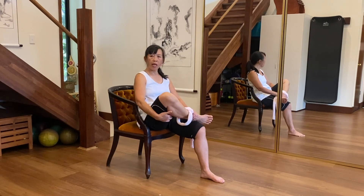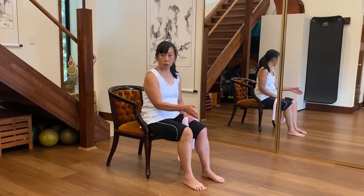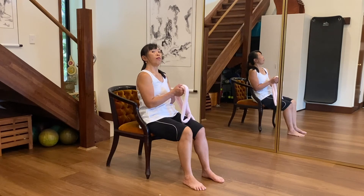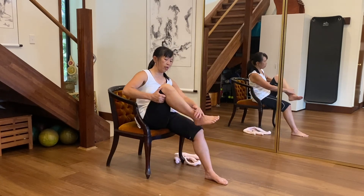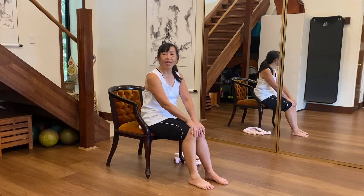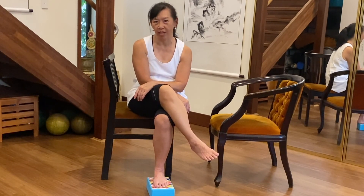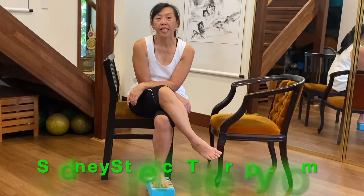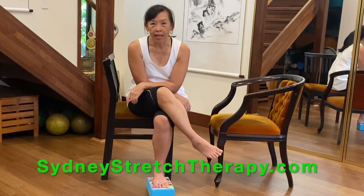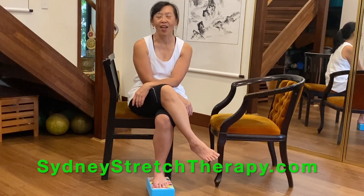And then you let yourself out — this is how you get yourself out. Put your hand underneath your thigh and gently lower your leg down onto the floor. And that's the stretch. So that helps you cross over and then use the cord to lift your leg up to get your foot on your thigh, because quite a few people find it's not an easy thing to do. So this is how you begin. Enjoy. Thanks for watching — I really appreciate it. If you could like and subscribe to my channel, give me some feedback. But if you'd like to contact me, go to SydneyStretchTherapy.com. I'll be very happy to talk with you and see if we can stretch you further. So move well, feel great every day. Enjoy.